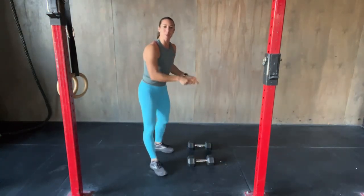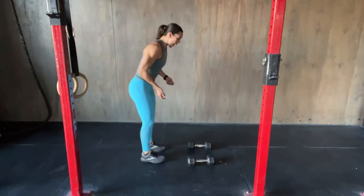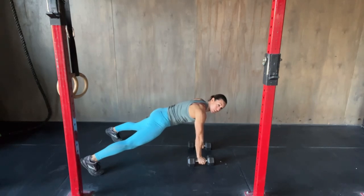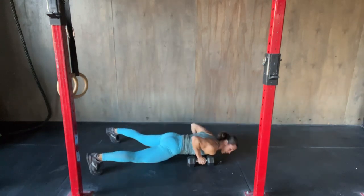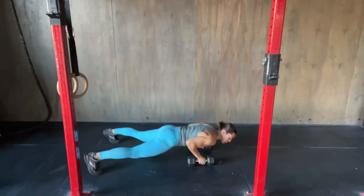So with the Dumbbell Man Maker, the dumbbells are gonna start on the floor — about shoulder-width distance apart. That's gonna give you a good position to do your rows. As I bring my hands to the dumbbells, I jump my feet out, preferably outside my shoulders. The wider your feet, the more stable a stance you're gonna have compared to a narrow stance, so this will give you more support. From here you'll do a push-up — chest will come to the floor. Dumbbells will be by your shoulders and you'll press up.